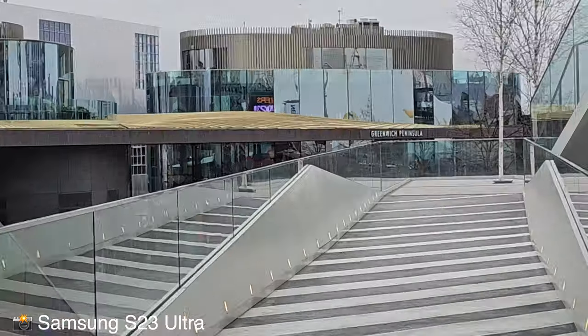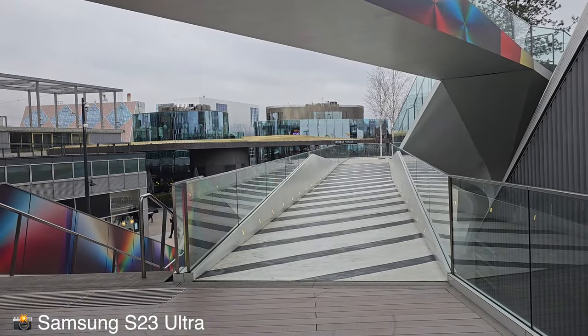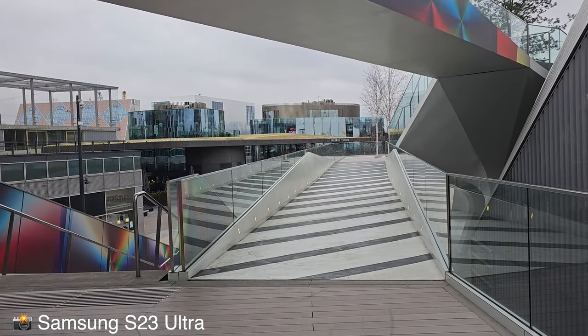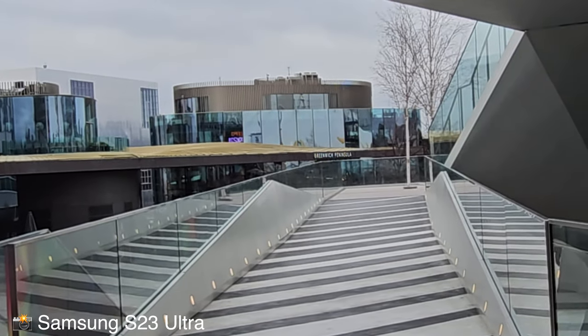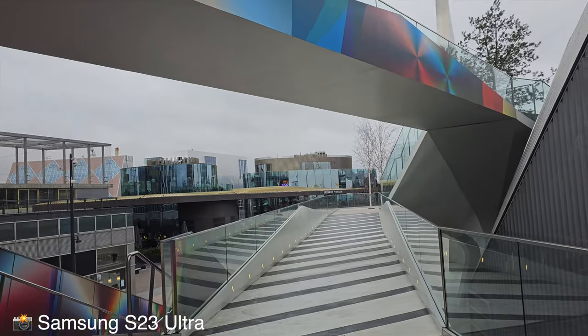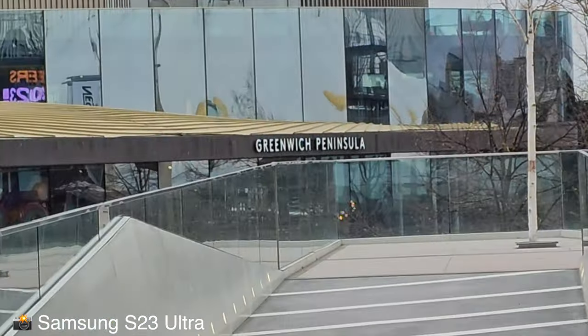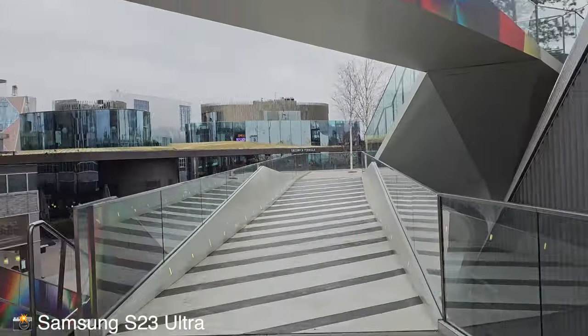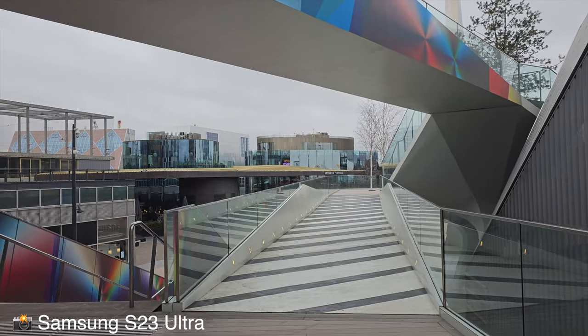Ultra HD 60fps — zooming in up until 10X, back to 1X. You have to pause it to go to wide. Ultra HD wide this time, zooming in up until 2X, and then back to wide. To prove a point, you can also do 8K, and this is what that looks like — zooming in to 6X, back to 1X, no wide. Let's go back to shooting 4K 30.